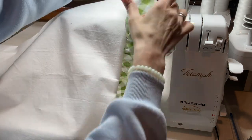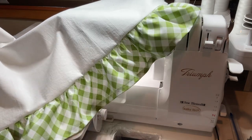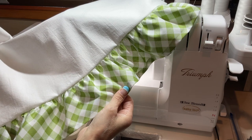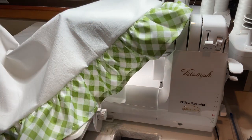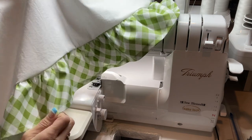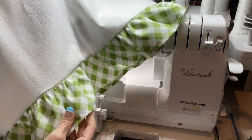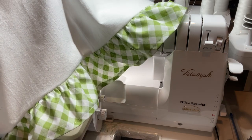And voila! You have got a beautiful tea towel with a beautiful ruffle. You can give these away as gifts, make them for your home, do whatever you want. A lot of times I'll add embroidery designs to these towels — you can add people's names, their initials, whatever it is. They make wonderful gifts and they're very easy and quick to make, as you can see. Hopefully you enjoy that — post up so I can see what you guys create!